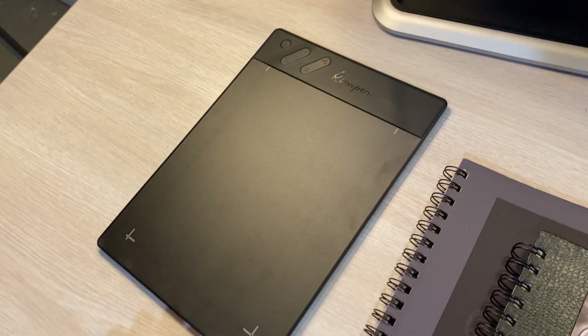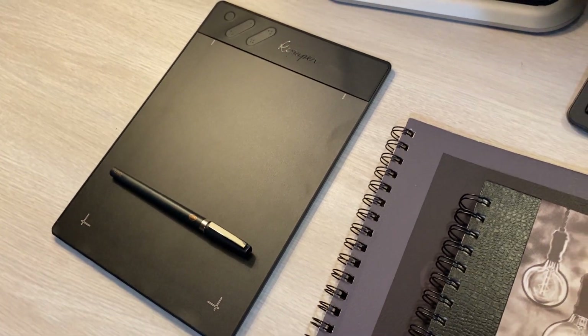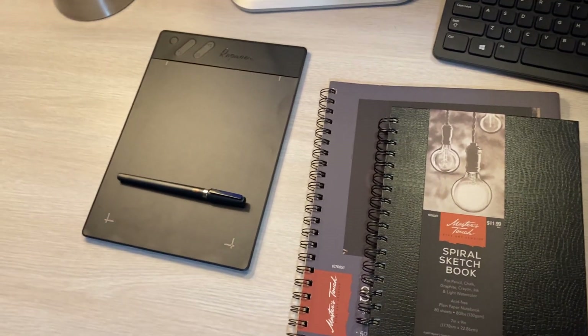At first, I thought that this was just a gimmicky product, offering nothing more than a standard non-display drawing tablet, which, to be fair, it could be. The tablet comes with a pen that allows you to create drawings without paper, but by using it like this, you're missing the point of the product. You might as well save $100 and just get yourself a digital drawing tablet. But before we get into that, let's begin this review by looking at the packaging.